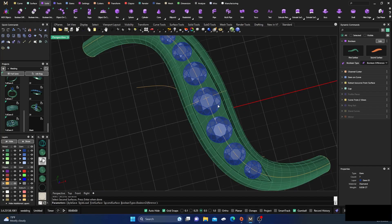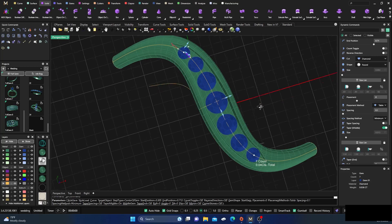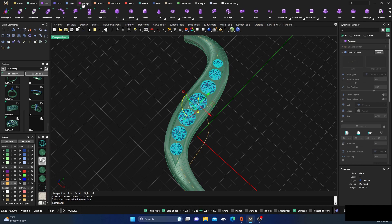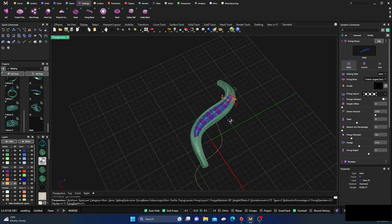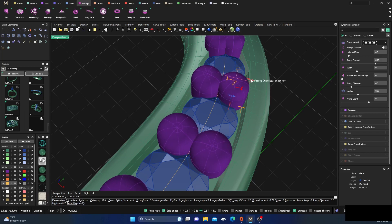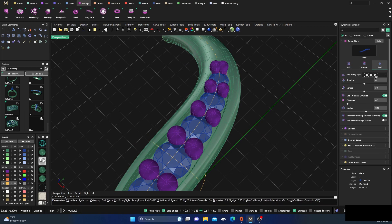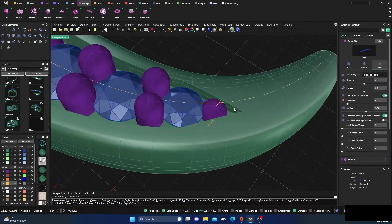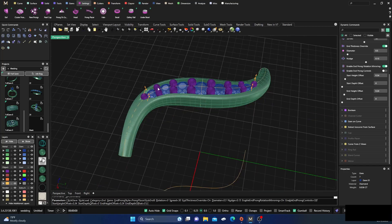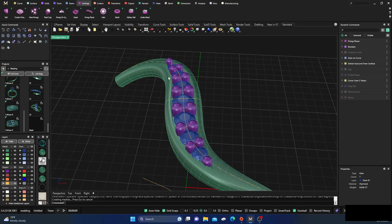That one looks a little off, so let's hit Enter and adjust our stones — bring this one back so our center stone goes more toward the center. There we go. Now select our stones, go to Settings, and put our prongs on there. Drag those up, nudge them out just a pinch, make them a little smaller. On the end ones, change to 1-1 so we only have one prong on the end. We'll just keep going and hit Enter.